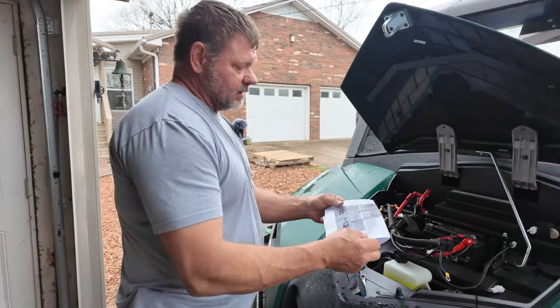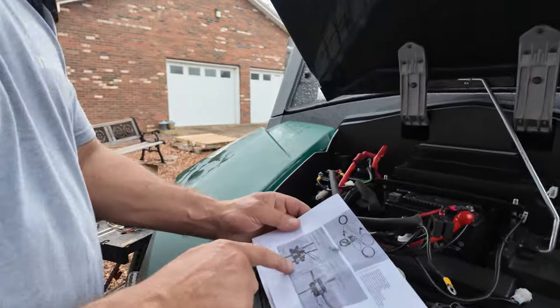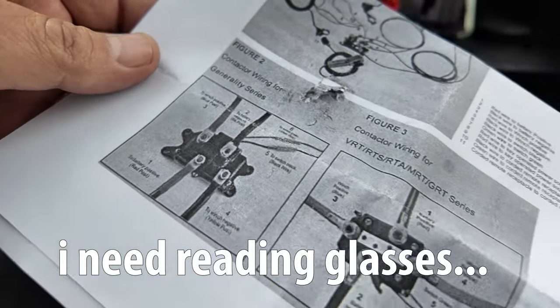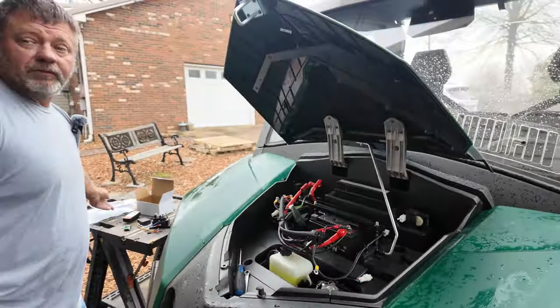The only thing I don't like is the fact that the instructions are very, very tiny and they're not color instructions. However, there is a picture on the Amazon page that we'll pull up — that's the one you need.